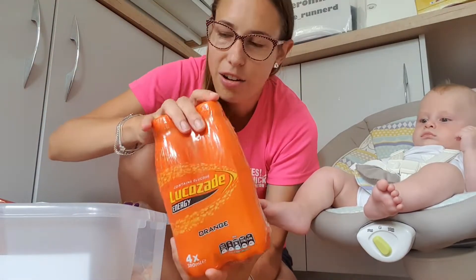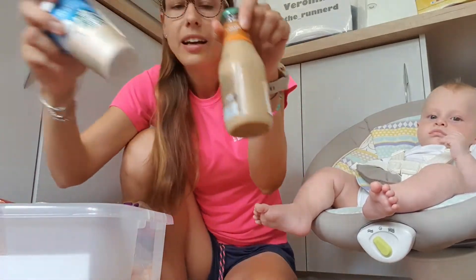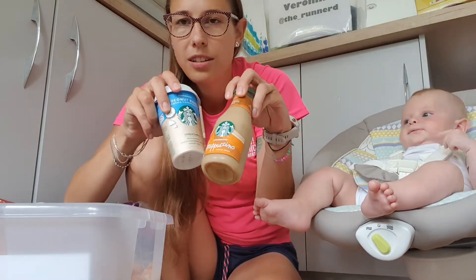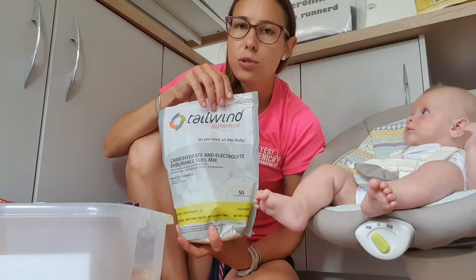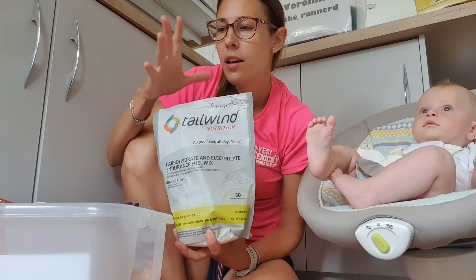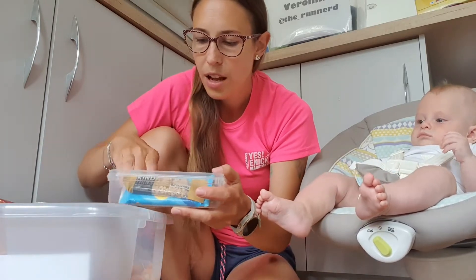Starting with liquid stuff: water, obviously, that's a must. Coke — don't need to explain that. I like iced coffee, especially when it's warm; it gives you a caffeine boost as well. And I have Tailwind with me, which I pre-make. I don't use it as my only source of nutrition but as a top-up if I need to get extra calories in in liquid form — easy to get down.